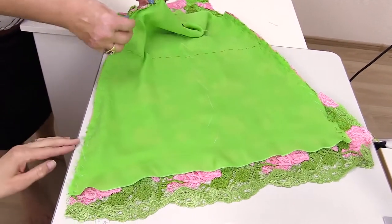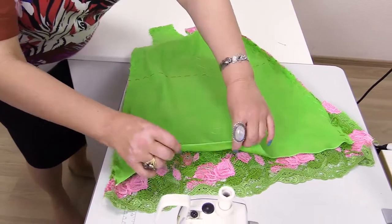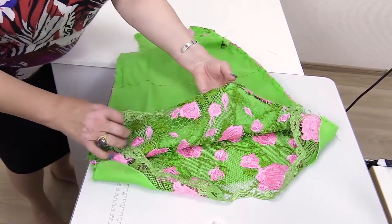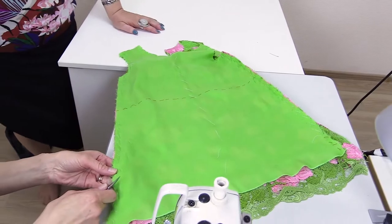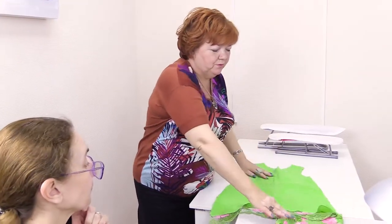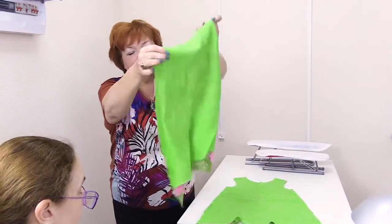Now we'll be working with the side seams, with the front and the back separately. We process the bottom of the lining with a rolled seam — it will be very comfortable for a girl to wear this dress. We take out the side seams and start edging. We don't need to change anything because we've already had a fitting. This is the front and this is the back. We process the bottom of the lining with a rolled seam.